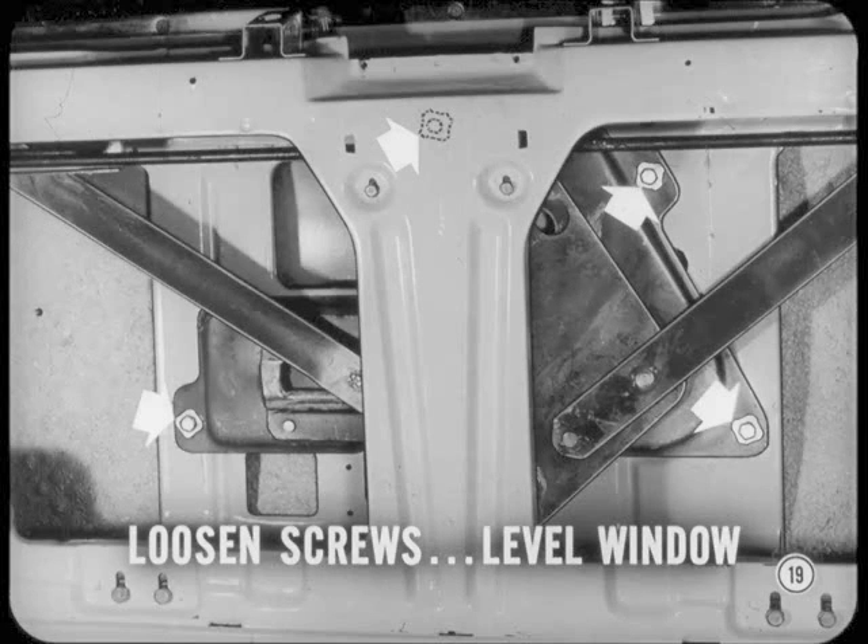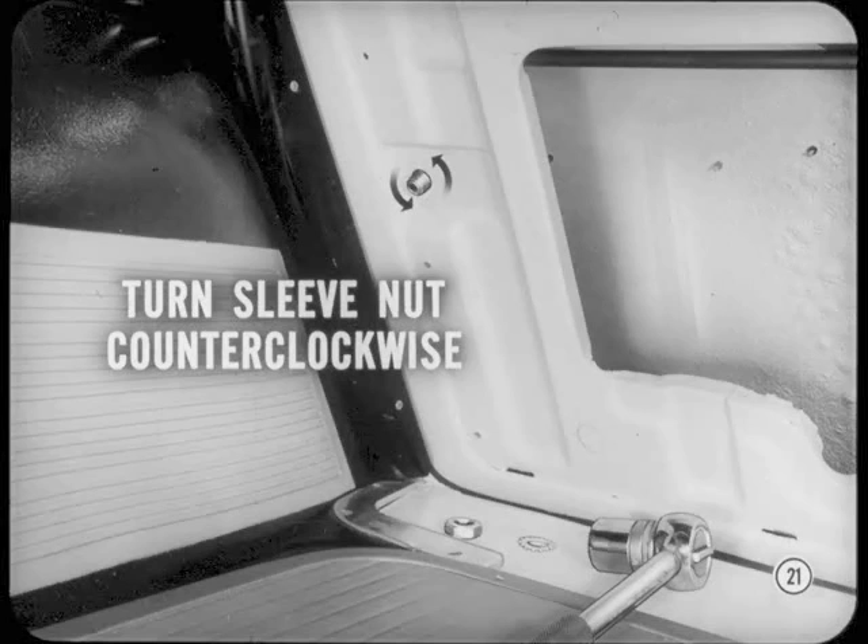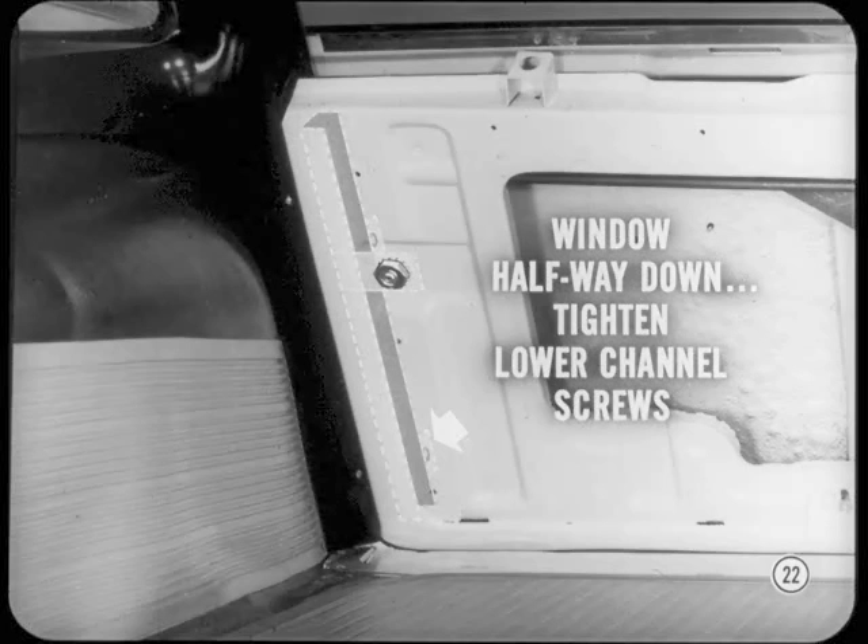Level up the glass first. Then we line up the glass run channels in the gate. Loosen the top and side screws at the top part of the channels. Also loosen the screws at the bottom of the channels. Turn the upper run channel attaching sleeve nuts counterclockwise until the boss of each nut is against the inside of the inner panel. Then hold each sleeve nut as you tighten the lock nuts. The glass frame holds the upper ends of the gate channels in alignment with the body channel. For the lower ends of those gate channels, run the window assembly about halfway down, then tighten the lower run channel screws on both sides.